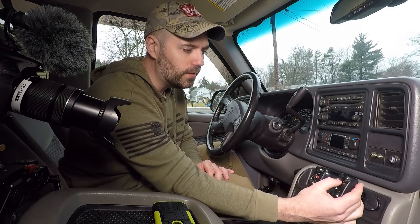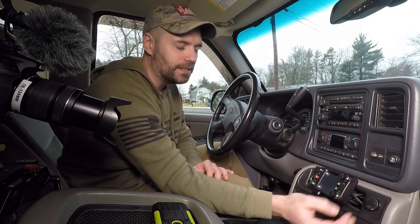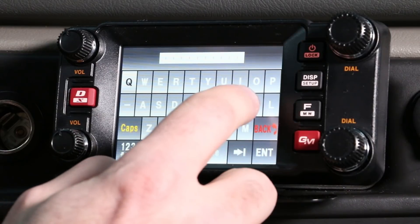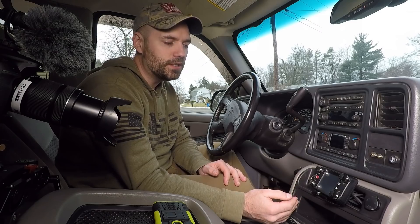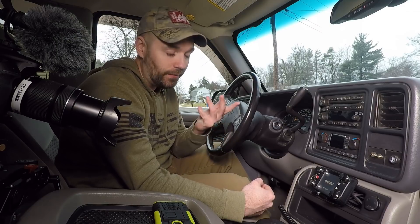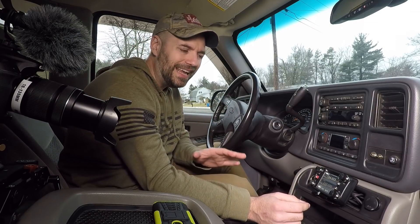Without further ado, I've reset my radio to factory specs because I have everything saved on my SD card. We're going to have to start off with my call sign. Once you do this the first time you shouldn't have to keep doing it, but since I reset, I have to. So to get started on APRS we're going to go right to the selection.